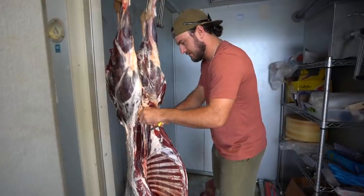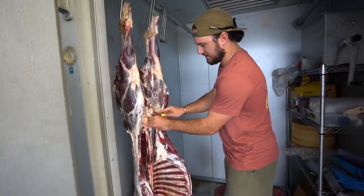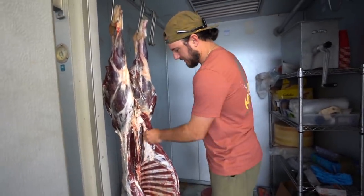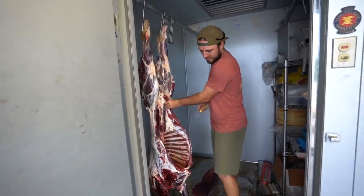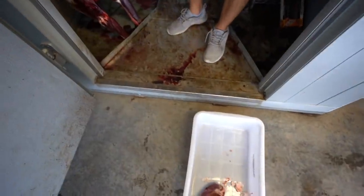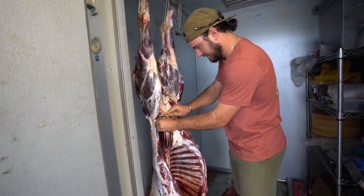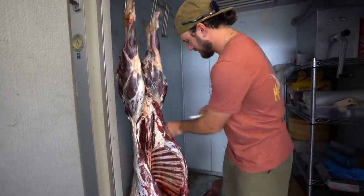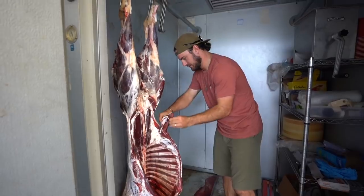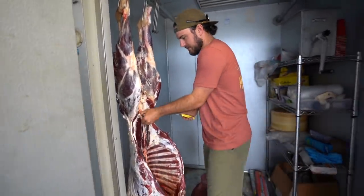First thing I like to do is get the back straps out and turn the loins. We're saving this towel right here for the dogs. The heart will go in there — I meant to preserve it a little earlier, I don't like to keep them that long. All this stuff is going for dog scraps, and then everything else will be made into burger and sausage.